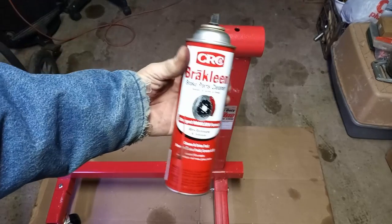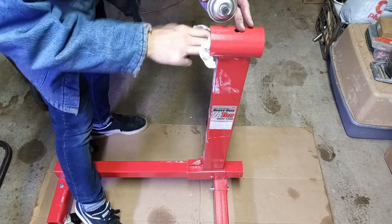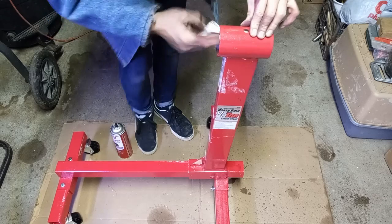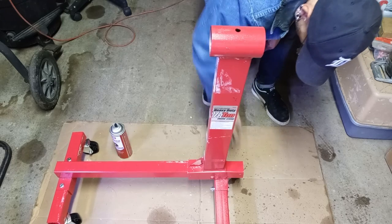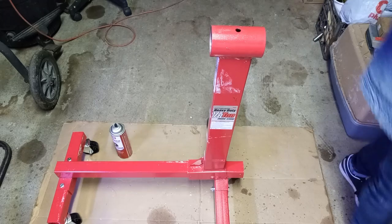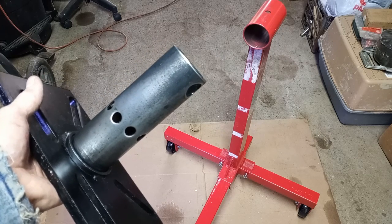The next step is I'm going to take this brake cleaner, spray it into a rag, and clean the inside of this so there's no oils or debris. Just keep doing that until we get it clean. Both parts came out really good after the sanding, and I've cleaned them with brake cleaner — there's no oil or debris on either part — so we're going to spray it right now.